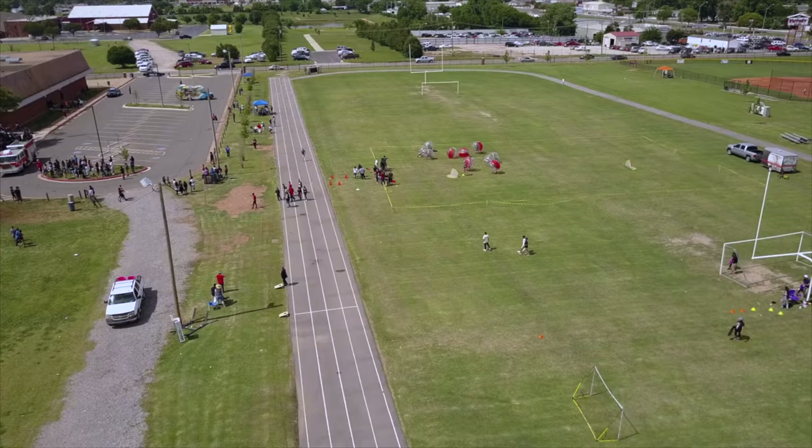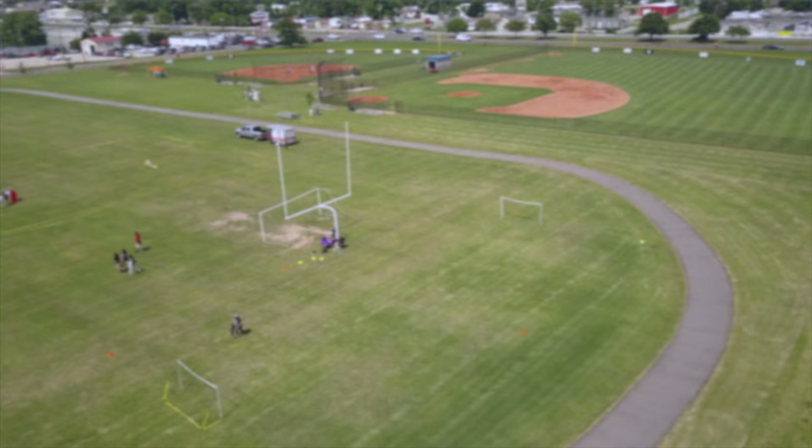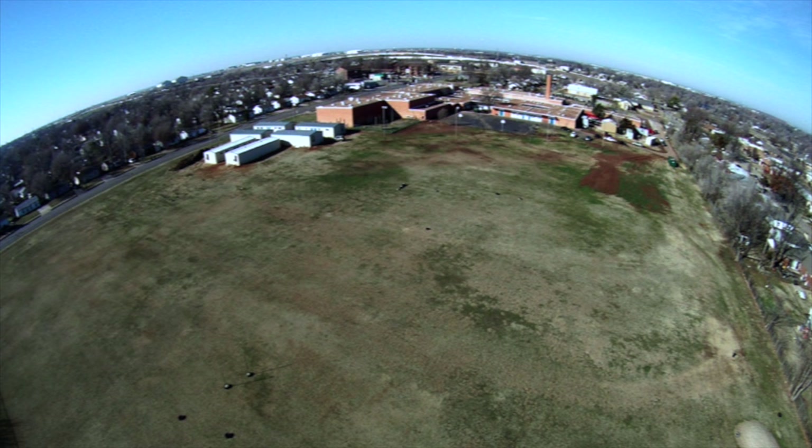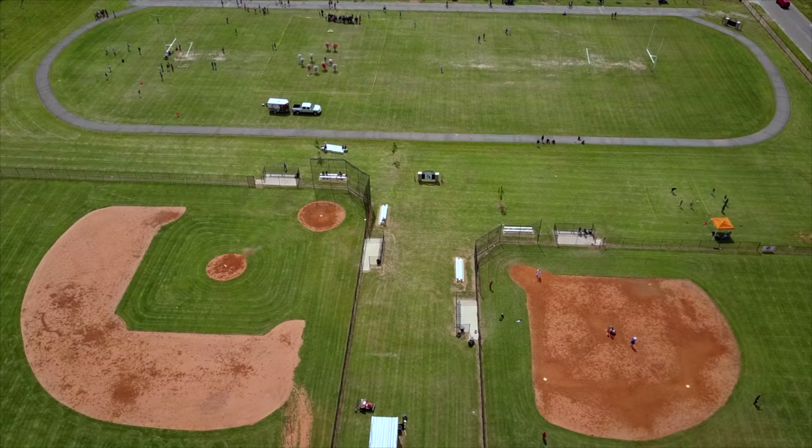When they started in 2012, across 15 school campuses there were 44 footprints where a field should be, but only about six or seven were really in play. Webster Middle School was their second middle school project, completed in early 2014. Prior to renovation, there was an old blacktop basketball court, a lot of flooding, no irrigation, no fences, and no diamonds to play on — not really a place to play.